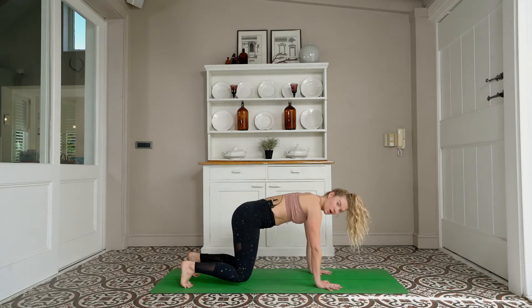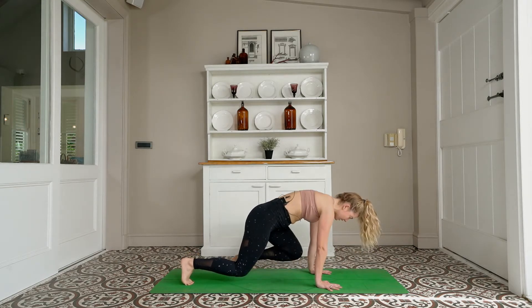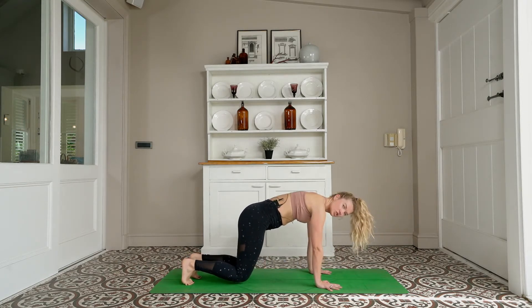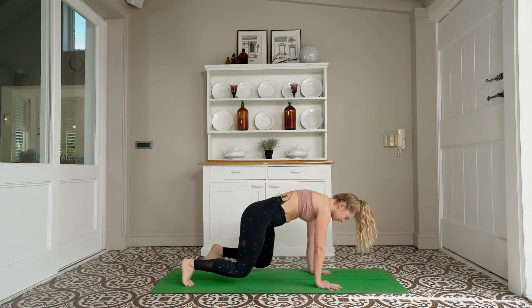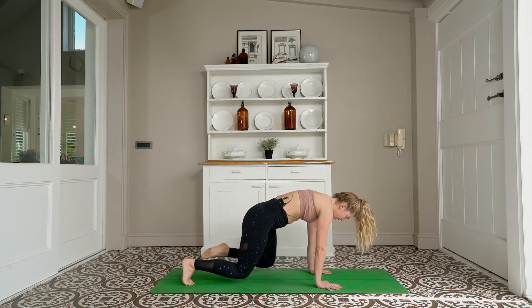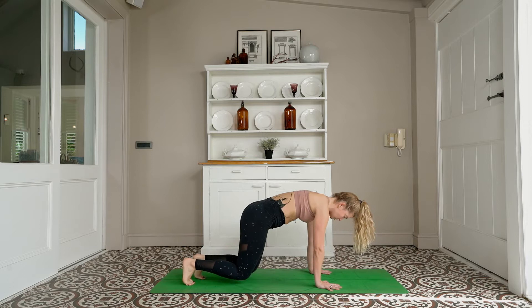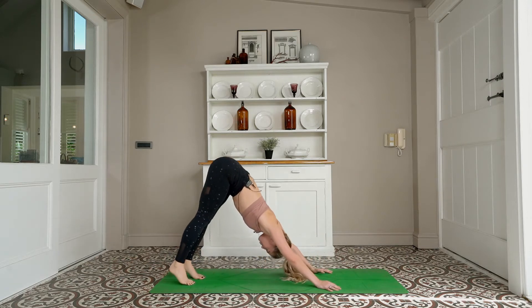We're tapping — right knee, right elbow — take it forward and back, to the left, shoulders don't change, just the leg moves. To the right, to the left, to the right, to the left — one more each side — to the right, to the left. Downward facing dog to lift your hips up and back.